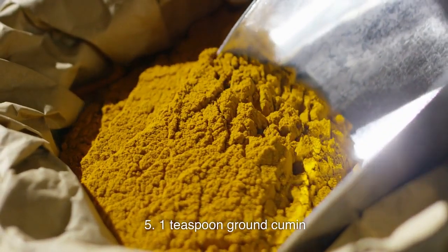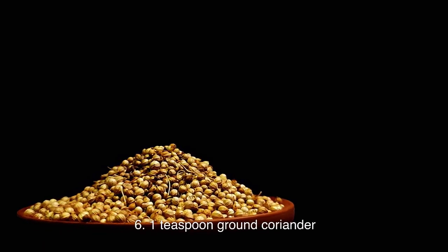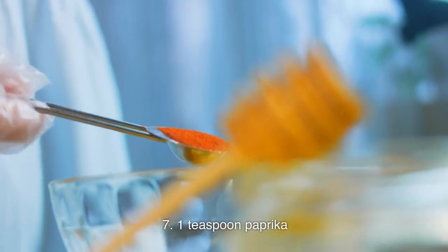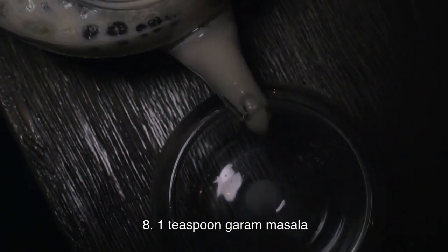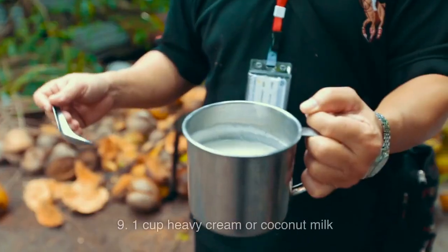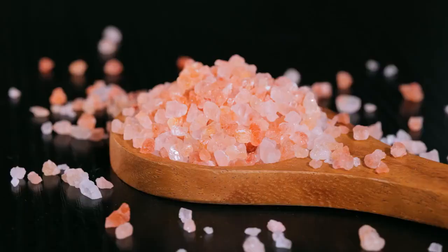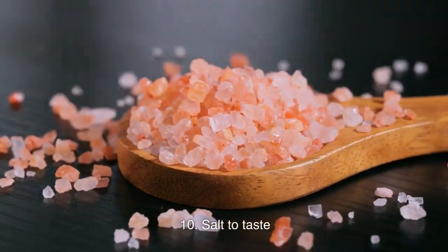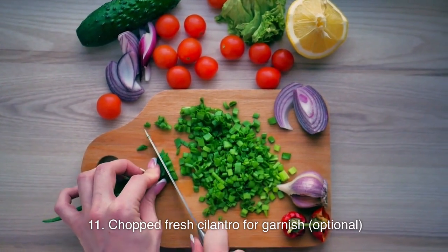1 teaspoon ground cumin; 1 teaspoon ground coriander; 1 teaspoon paprika; 1 teaspoon garam masala; 1 cup heavy cream or coconut milk; salt to taste; chopped fresh cilantro for garnish, optional.